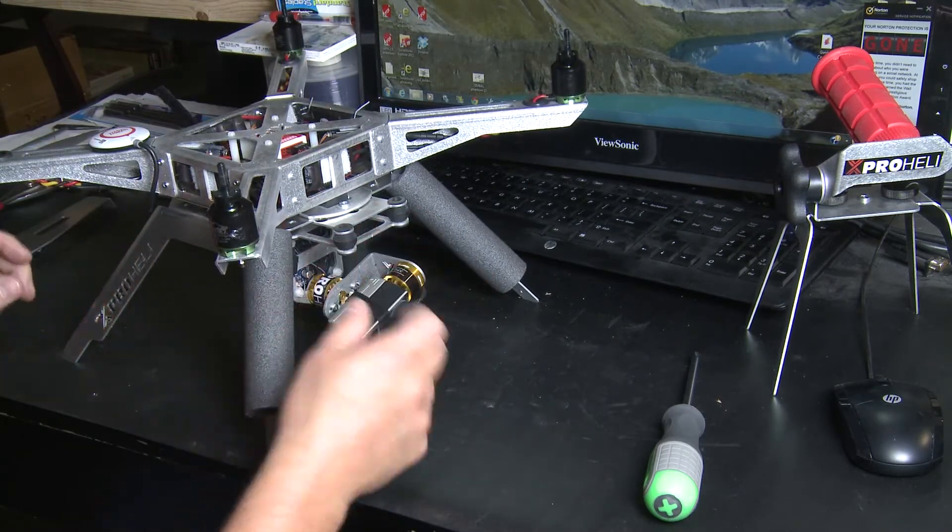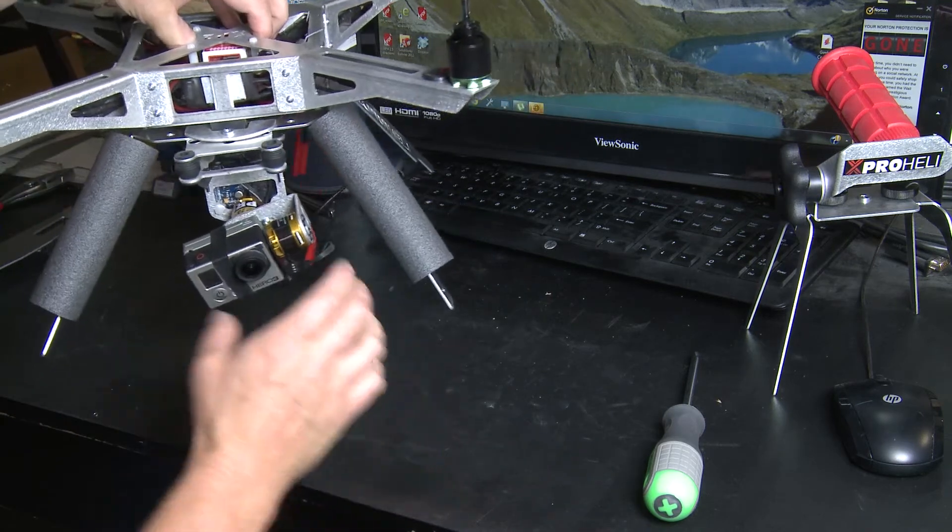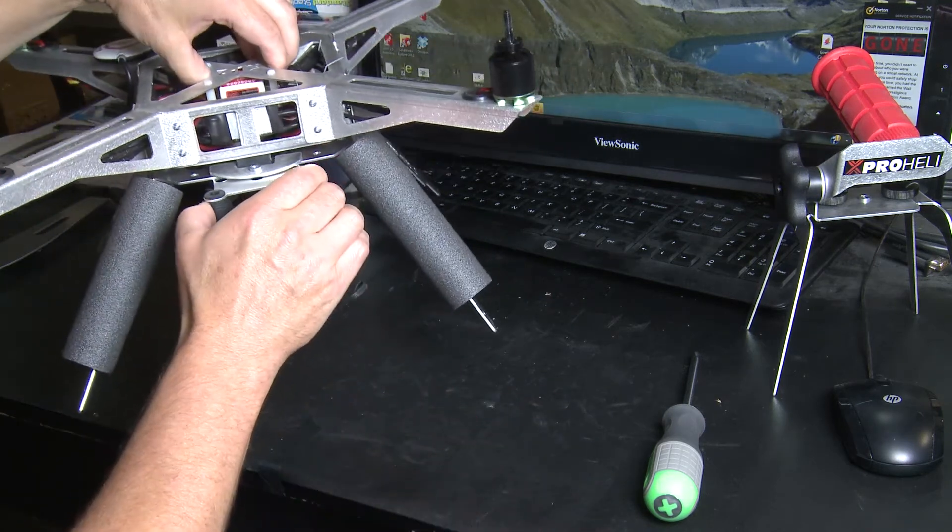You can see that's really sturdy and snug on there. If you wanted to, you could take a pair of pliers and give it another twist, but that's basically how easy it is to install on the XP2.